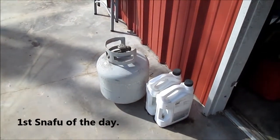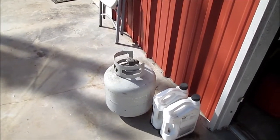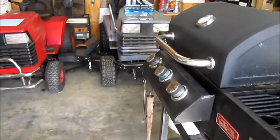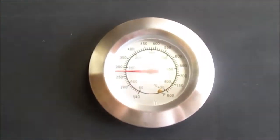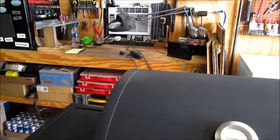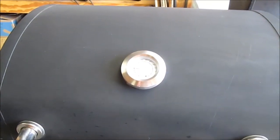I ran into a problem. I took this propane tank down to get it filled, and when they filled it they said it took 5.2 gallons — and that's only a 5-gallon tank. So I wasn't getting over 200 degrees on the grill with two burners running. I swapped out my other tank, it's about half full, and now on one burner I'm at 275 and having to turn it down. That overfilled bottle wasn't making any gas.